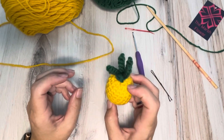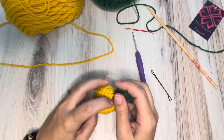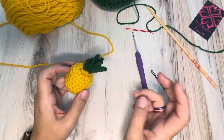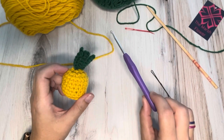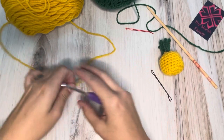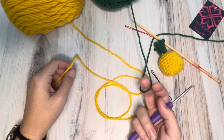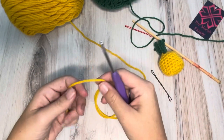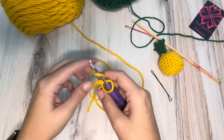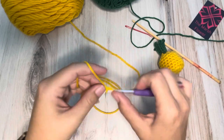So this is a really simple little pineapple and you could scale it to make it bigger if you really want to, but I do like the keychain kind of size versions. So with that being said, I am using my four millimeter hook for this little pineapple. I've got my sunflower yellow yarn and a little bit of green for that top. To start we're going to make a magic circle and then six single crochets in the magic circle.